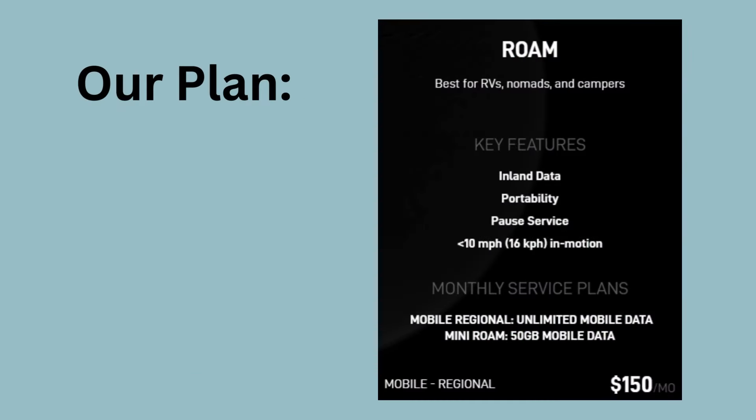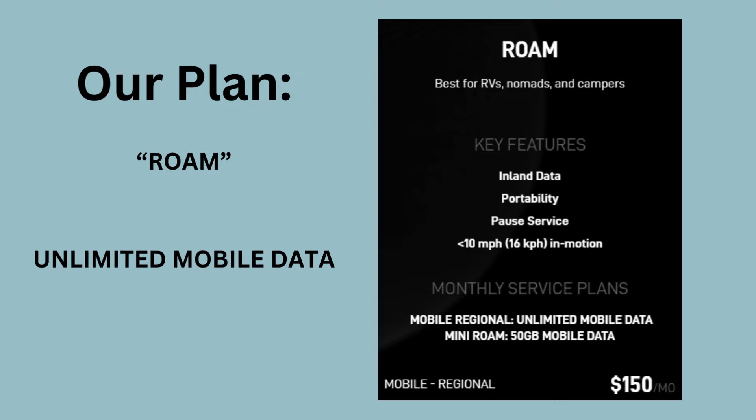We signed up for the Roam Plan, which allows us to access Wi-Fi from any location with unlimited mobile data. On the loop we're considered Inland. To answer Peter's question: we don't have power on the boat while underway, so I only use Starlink when we are plugged into shore power or the generator is on. Some loopers might have constant power on their boats, so they could probably use it while underway.